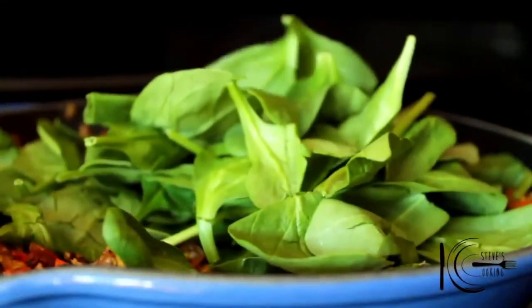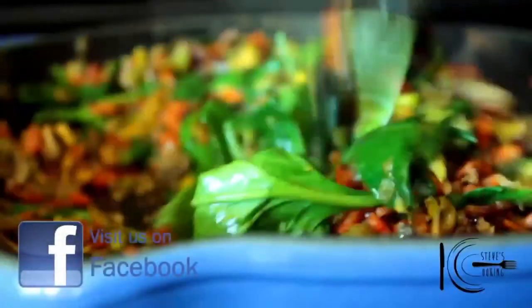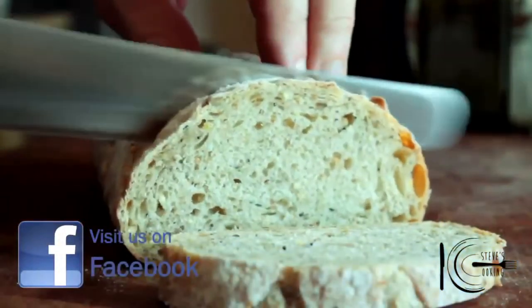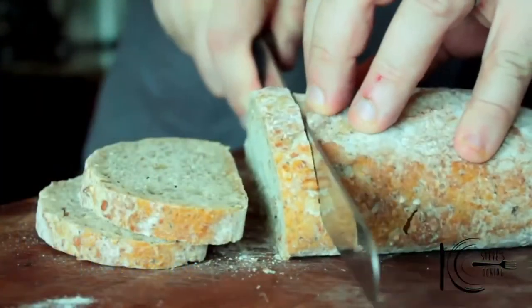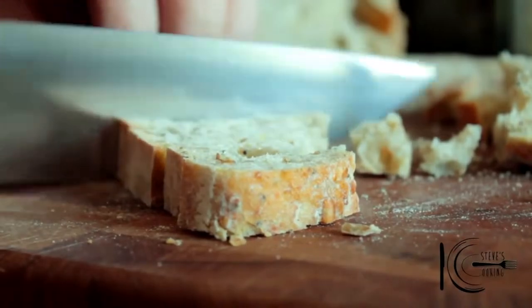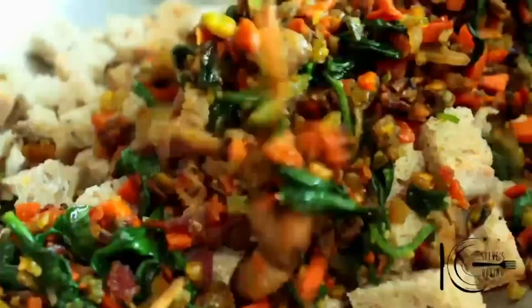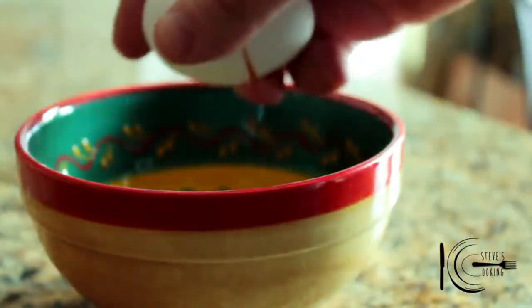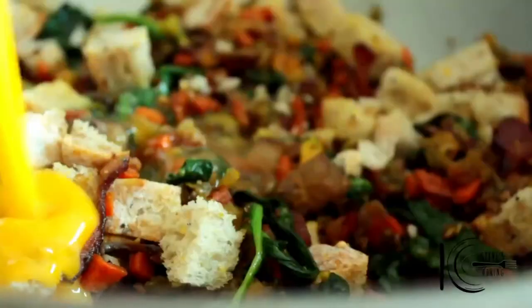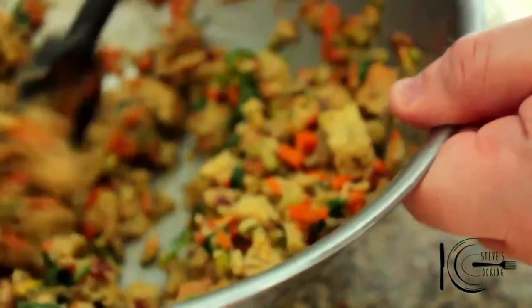Add spinach with a little bit of olive oil on top, and cook the spinach until wilted. Next, cut your bread about an inch thick and cut into cubes. Add the bread to a bowl, followed by the stuffing mixture. Add one egg to a bowl, whisk, add the egg, then add stock and stir everything well.